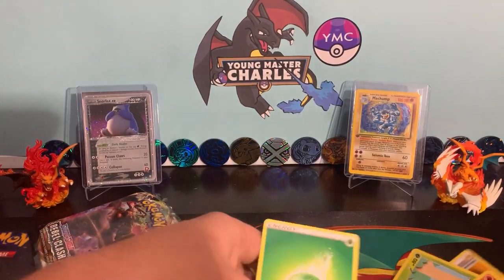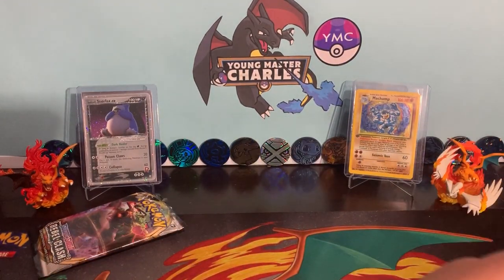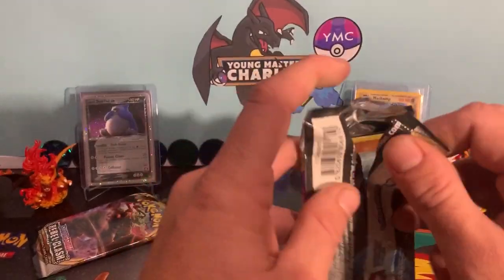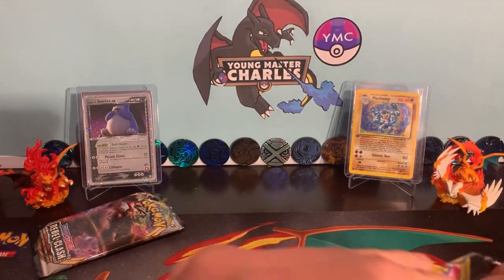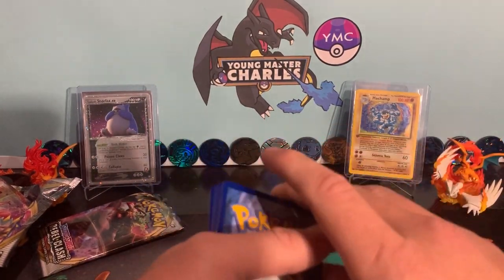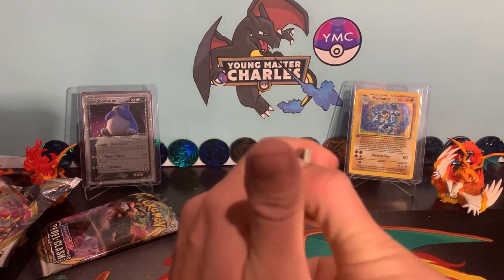The one thing I think I've mentioned in a few videos now — every time that we've opened a bit of Rebels Clash — the one thing I'm really appreciating about the set is how good the artworks have been, and also even for those normal rares, and even for the uncommons, commons, all across the board.